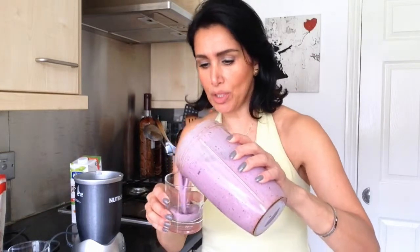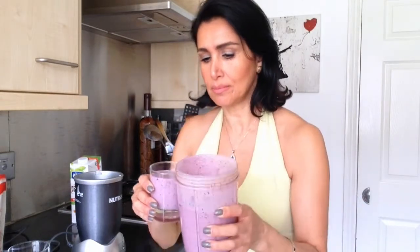So here it is, let's see what you taste like. Mmm, my very, very super seeded smoothie. Have a great day guys.